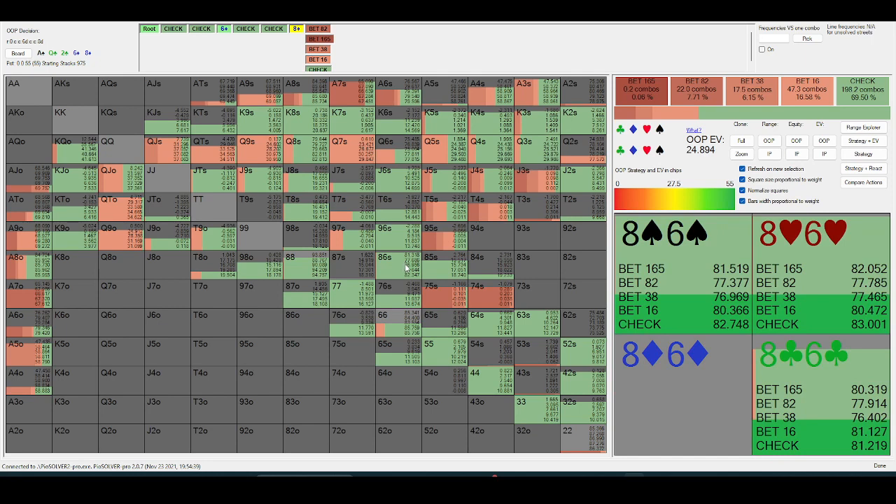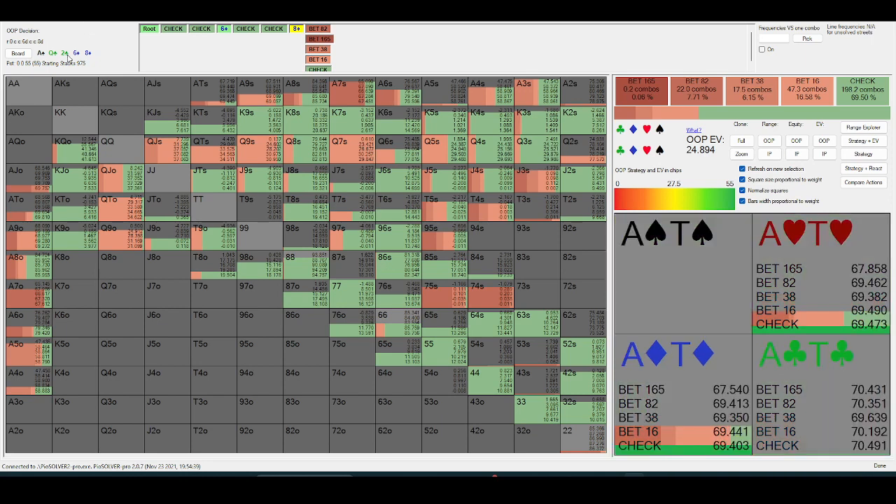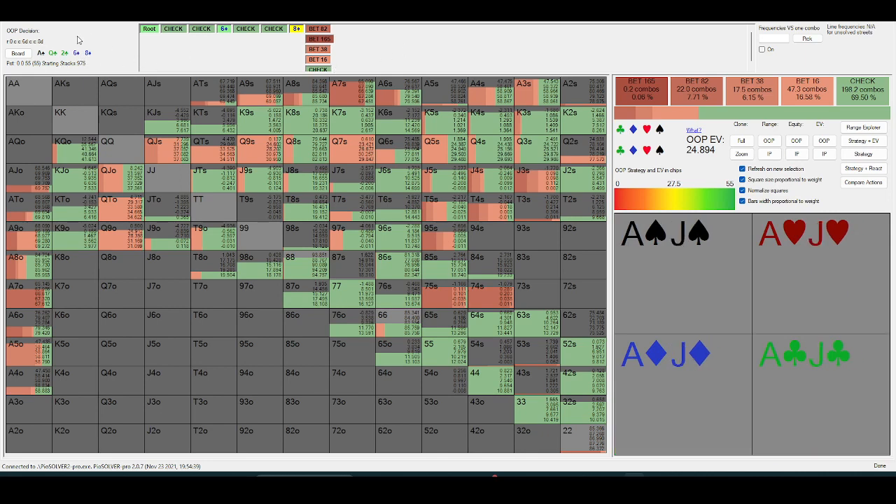Eight-six is just a really prime check-to-check-raise, because of this specific runout — in-position is pure checking back a six, and probably close to pure checking back an eight.